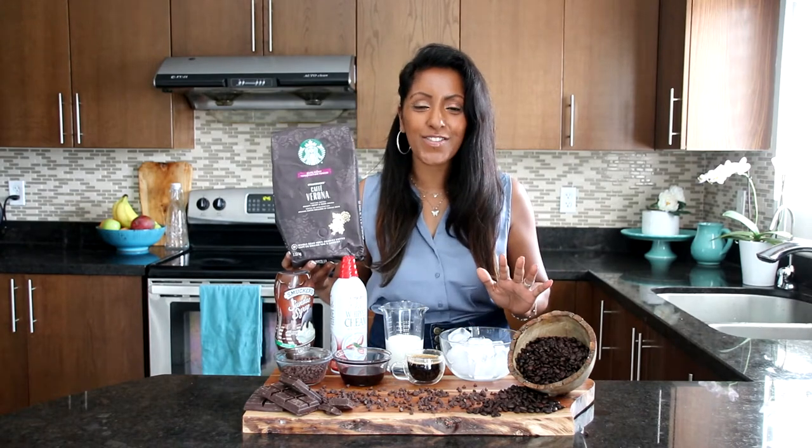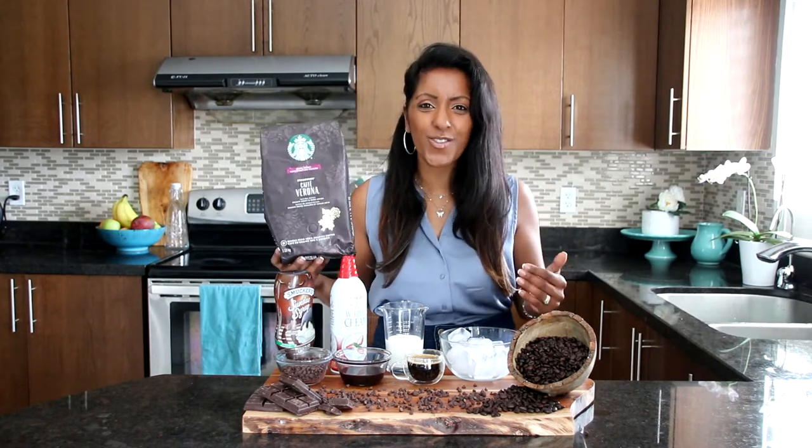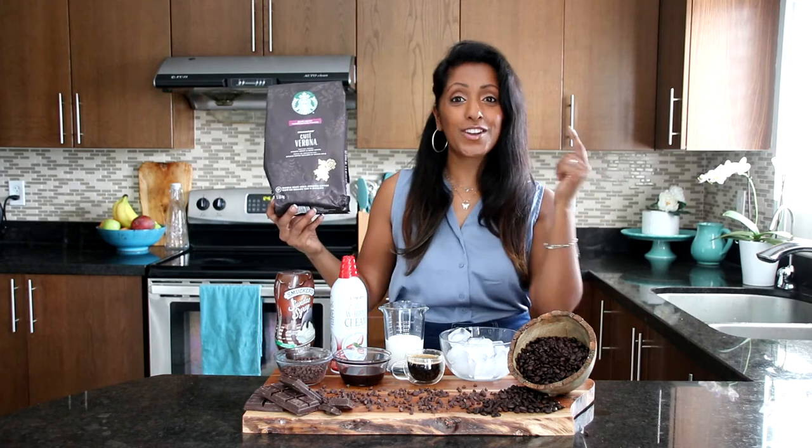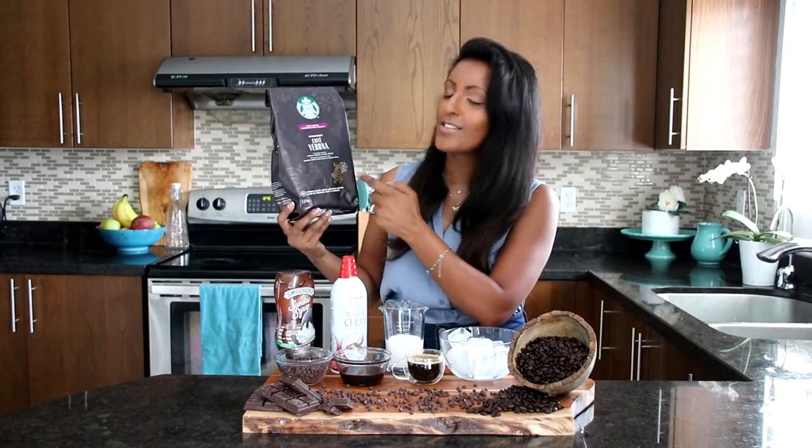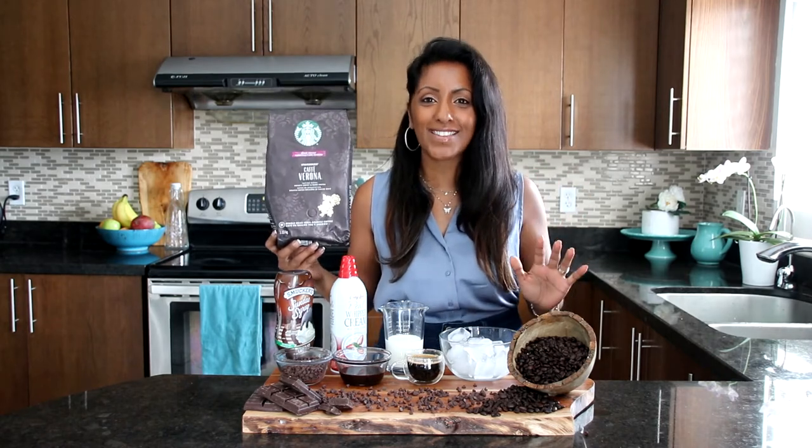Starbucks is an incredible cafe that I love to go to. I love all their drinks and their products there. And so we're going to use their Verona Blend. It's got roasty, sweet, and dark cocoa flavors in there. It is amazing.